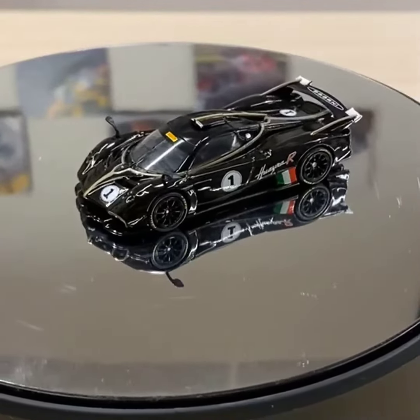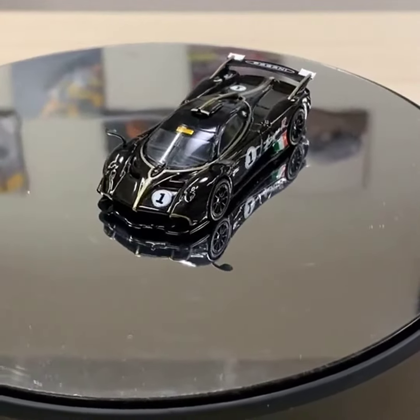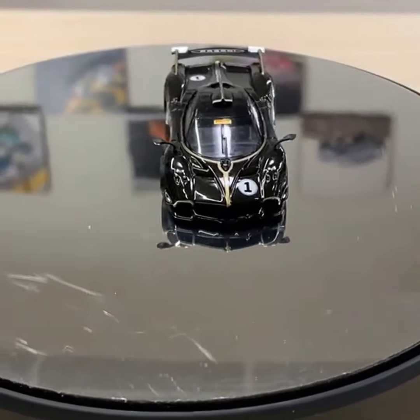We have not shown this before — we've only shown the tooling — and this one comes fully decorated and all that. We should be opening for pre-order next month.